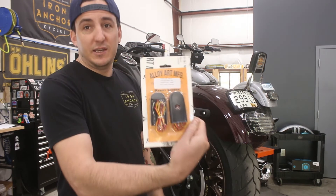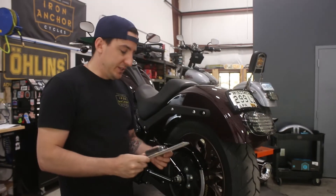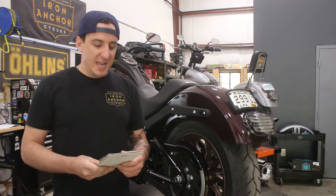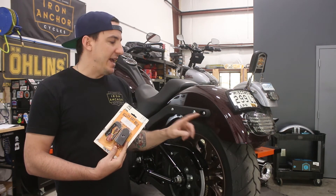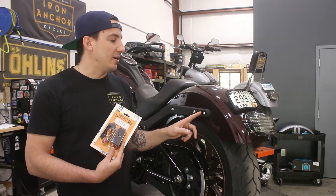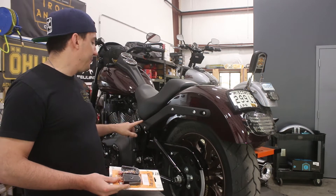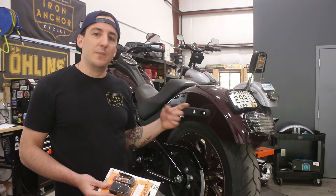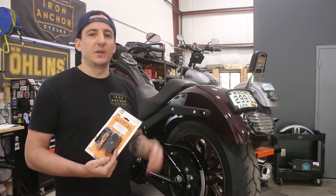We've got a set of these here. We're going to go ahead and install these fender strut lights from Ally Art onto the bike today and replace the block-off plates that we'd put on. What that's going to involve is taking the fender struts off one more time — we'll do them one at a time — and we're going to put these lights in and get a little bit creative with the wiring.